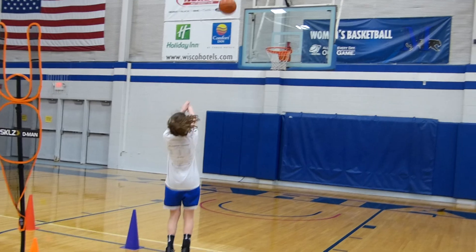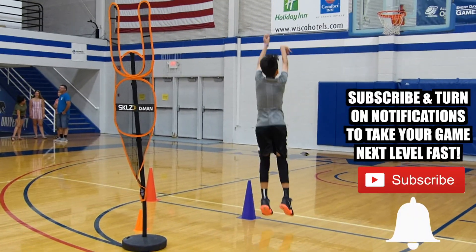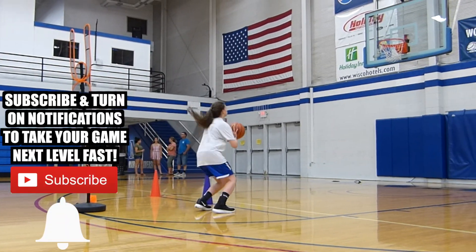But after a few repetitions you should be able to adjust. And that's why it's so important that you practice this — so you can make that adjustment in practice instead of missing your shots in games.